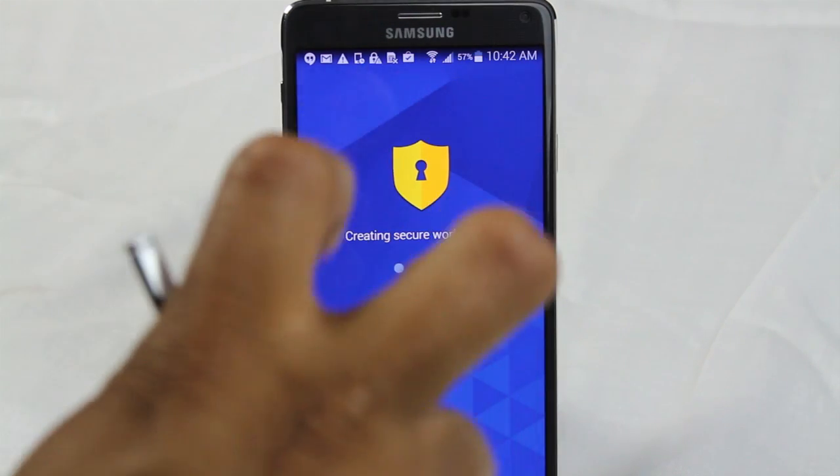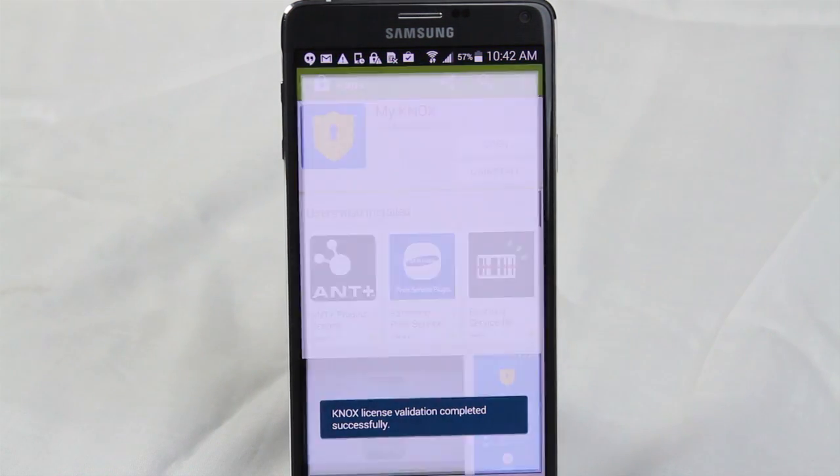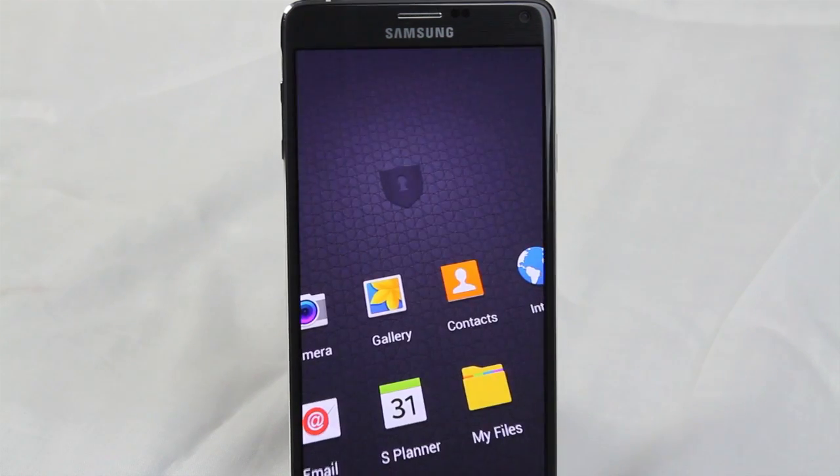It's going to create our secure workspace. It's just going to literally create a separate section of the phone. It looks like they've actually updated this app because this used to take a lot longer.